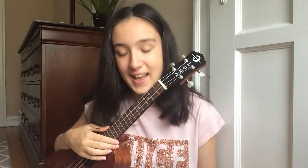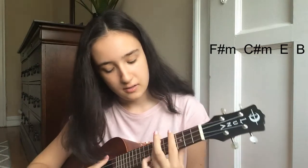I still moved it up a half step higher and went from F minor to F sharp minor, C minor to C sharp minor, E flat to E, and B flat to B. That's the chord progression I've settled with and it works for me — but you can pick whatever works well for you. What I like to use for this song is F sharp minor, C sharp minor, E, and B.